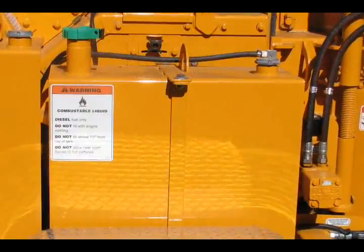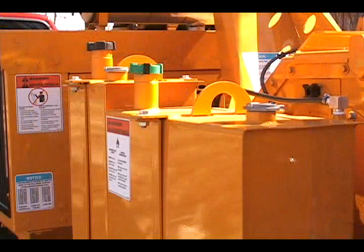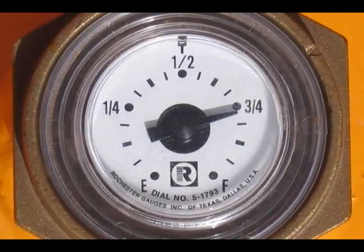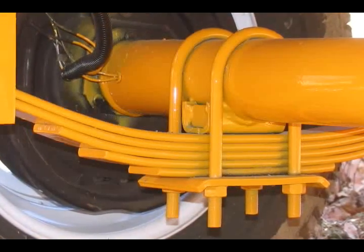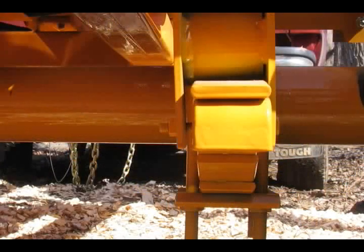A 24.5-gallon steel fuel tank provides more than a day's fuel supply for most applications. A Rochester sight gauge makes it easy to determine when fuel should be added. All of our drum chippers ride on a Torflex axle, backed by a 5-year warranty.